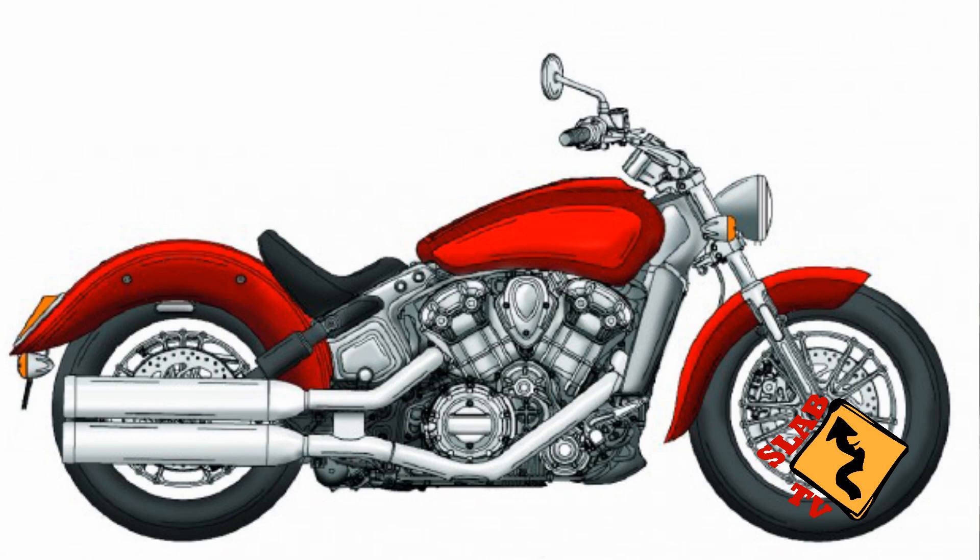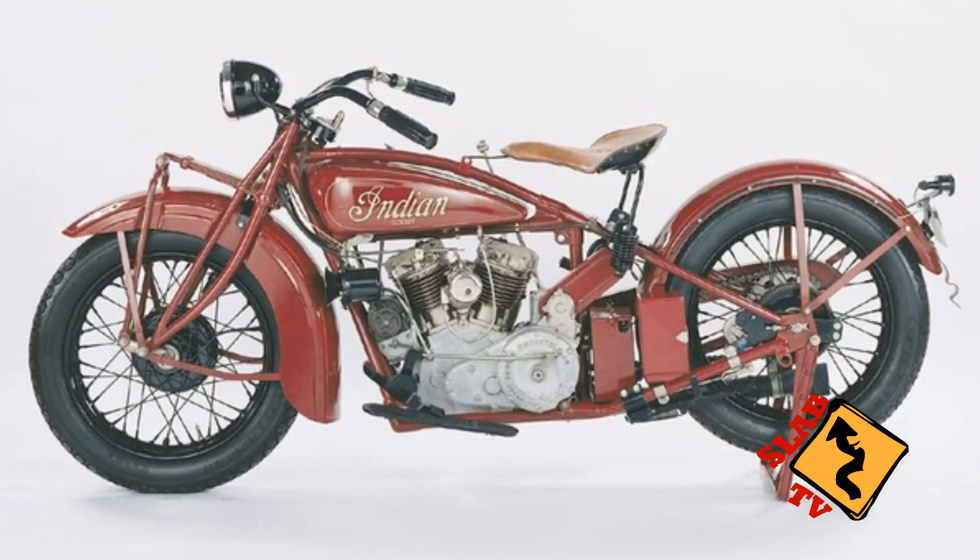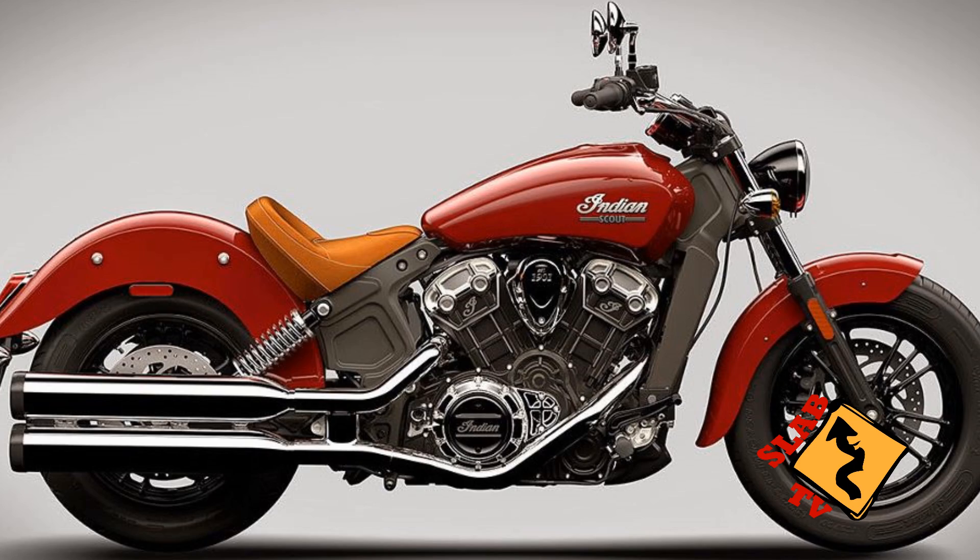And things started making sense, things started falling into place. Now I see why we're going with the retro design. I can see in the layout of the bike — the tank design and the frame design and so forth — kind of hearkening back to those older Scout models. Now things are falling into place, now they make a lot more sense.